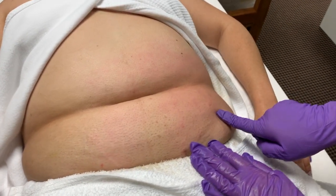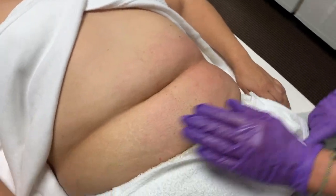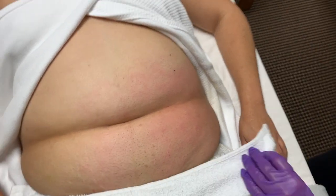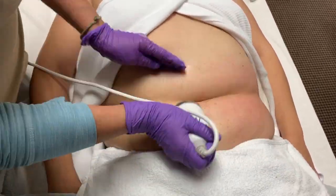Here you can see that the skin is softer and smoother and the line in between the belly is much softer. Go ahead and repeat the process on the left side.